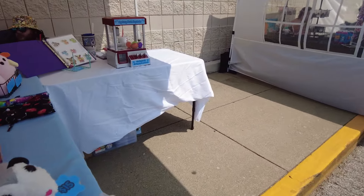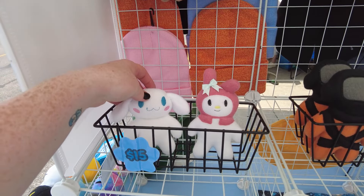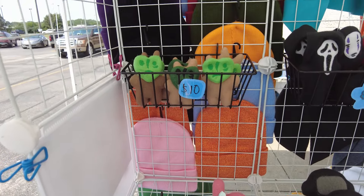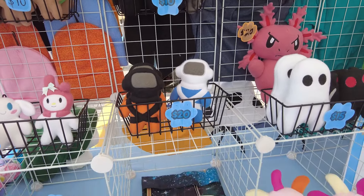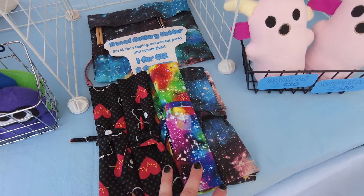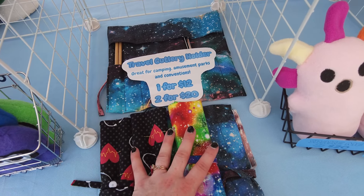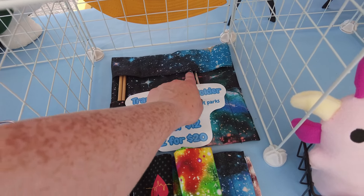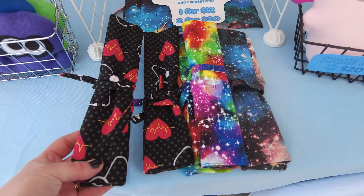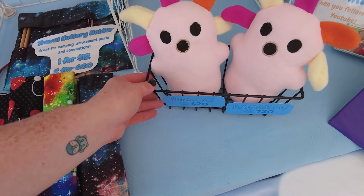On the other side we have plushies — squids. I made a cinnamon roll this morning and have a couple extra I can work on, but in this heat I really don't want to do anything. Here's the little lethal company guys. And something new I made specifically for this: travel cutlery holders — great for camping, amusement parks, and conventions. One for $12 or two for $20. They come with chopsticks and a stainless steel straw, and some have a straw cleaner.